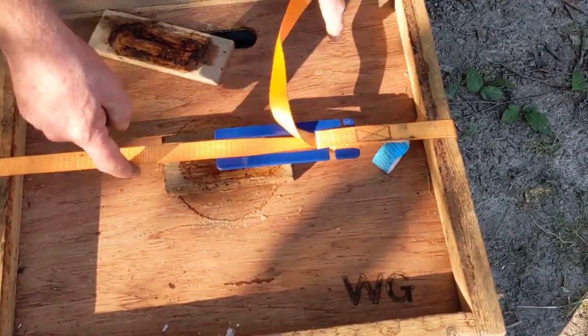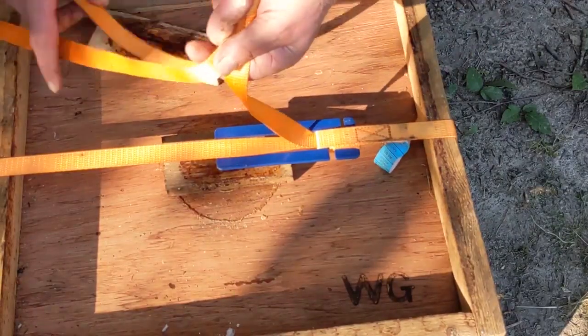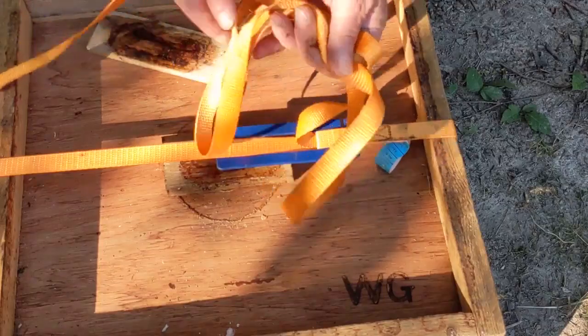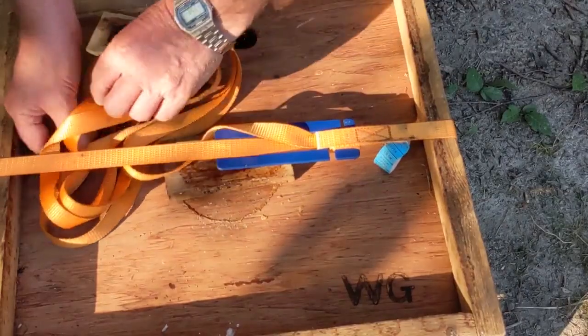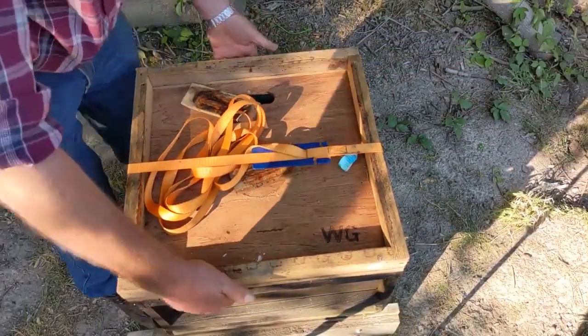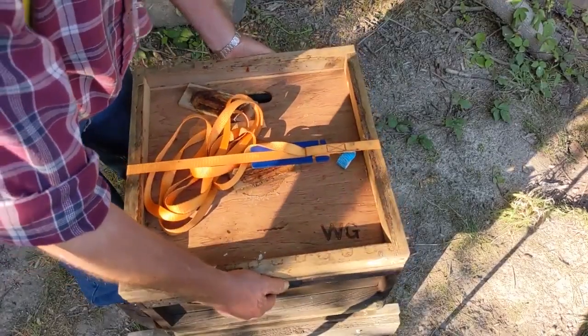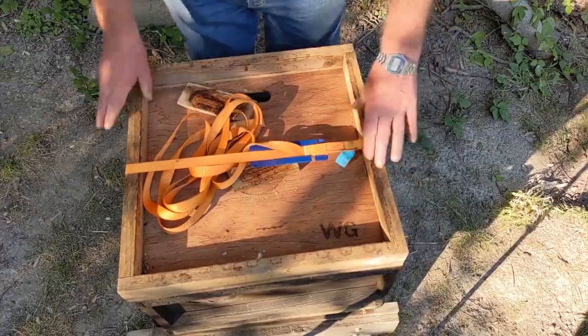Put that through the slot and there it is. Now take the loose end, fold it up and hide it under there so you don't tread on it — and there it is. You can take that away and it shouldn't move around.